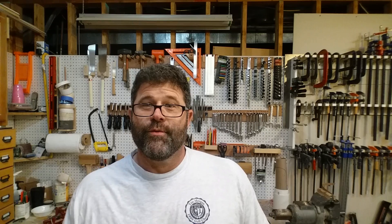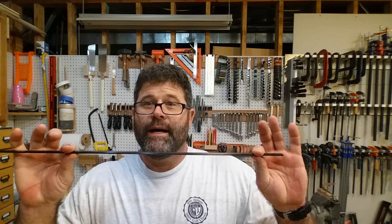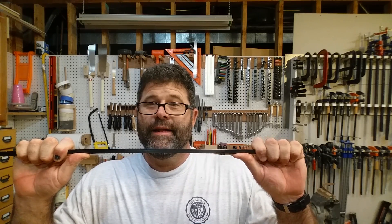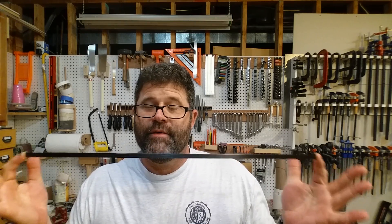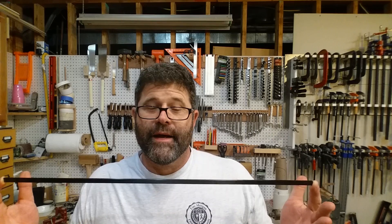So what I've decided to do is to put in carbon fiber rods to give it strength. Now these are the rods and they are an eighth of an inch thick, three-eighths of an inch tall, flat. They're not very strong flat, but on edge they're stronger than steel. And they're very light — they're not going to add any weight to the neck at all.